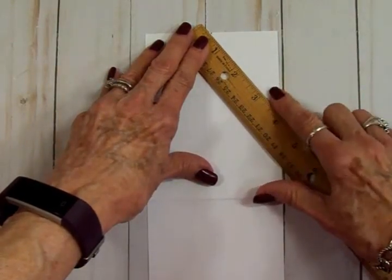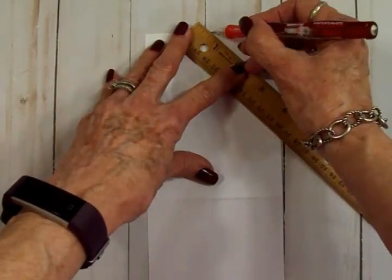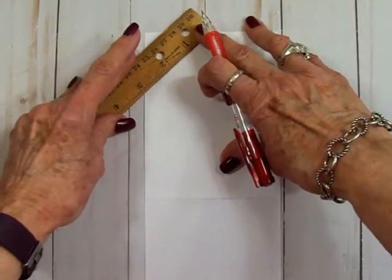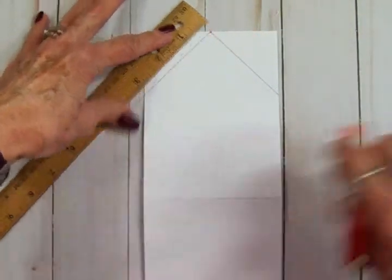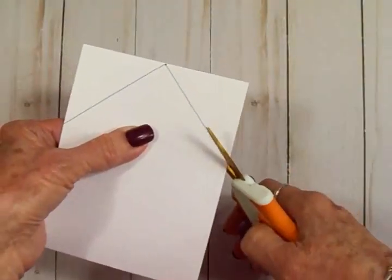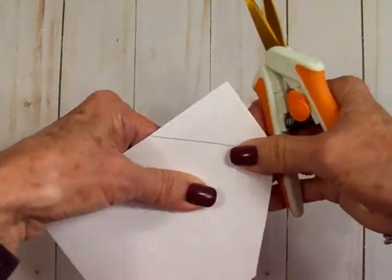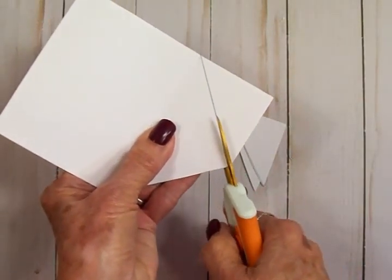I'm going to make a pencil line, then go to the other side and do the same thing — lining it up with that score line. Then we fold our card in half. I'll take my scissors and cut just inside of that pencil line. This is what's going to make the point for our diamond flip card.